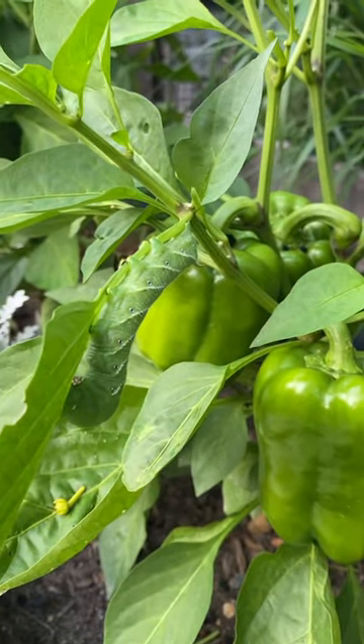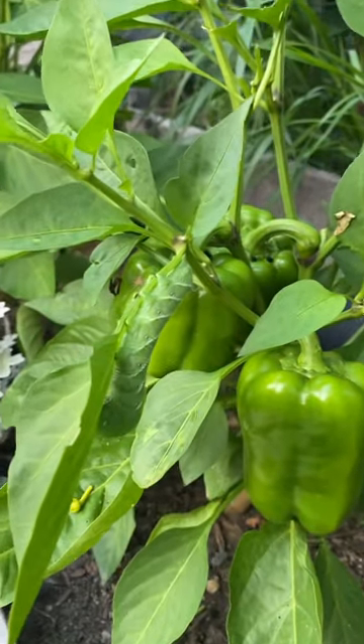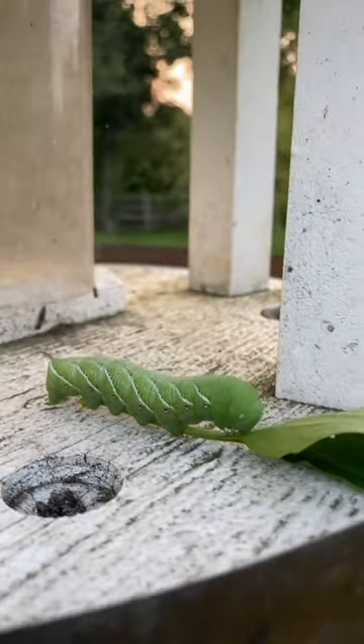Now normally I would feed these to my ducks, but unfortunately a predator got to my ducks a couple of weeks ago, so I don't have any ducks to feed them to. But I can't let him stay because he will literally eat the entire plant. Sorry big fella, you're a really good hider, but not quite good enough.